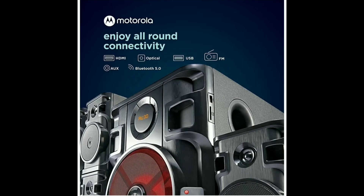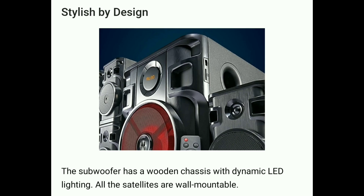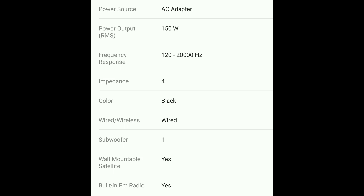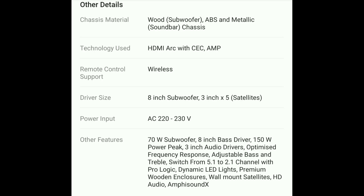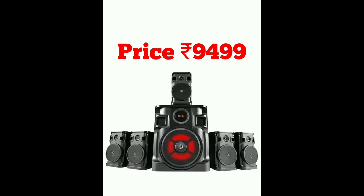There are free sound effects with low distortion. Connectivity options include HDMI, optical, USB, FM, and Bluetooth 5. The remote control supports volume, play, pause, and bass adjustments. It has LED lighting, is wall mountable, and has a Bluetooth range of 10 meters. The subwoofer is 8-inch with 5 satellite speakers featuring 3-inch drivers. There is a 1-year warranty and HDMI ARC support for 4K TV, priced below 10,000 rupees.